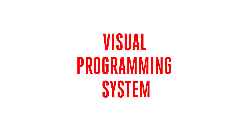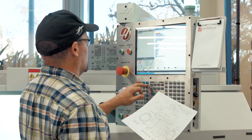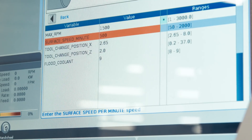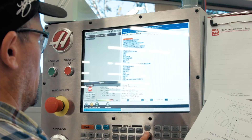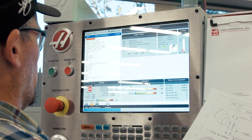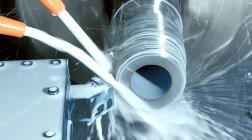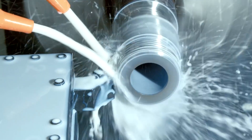In essence, VPS allows you to take your part's geometry, fill in the blanks on the operation templates, and VPS writes your G-code for you. And not only will you be using your part's geometry to create G-code on the fly, but VPS helps you understand how those G and M codes create the machine motion that makes your parts.